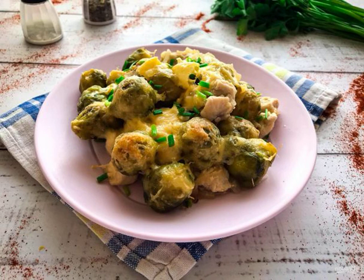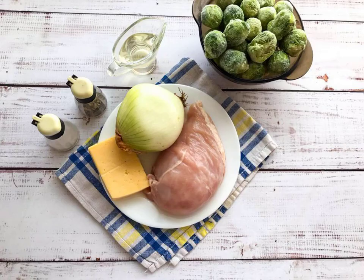Brussels sprouts with meat in the oven is a very tasty, hearty, and easy-to-prepare dish that perfectly diversifies your daily diet. Take note of the recipe and prepare all the necessary ingredients.